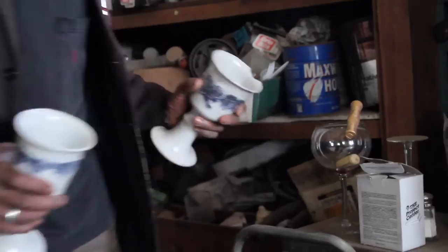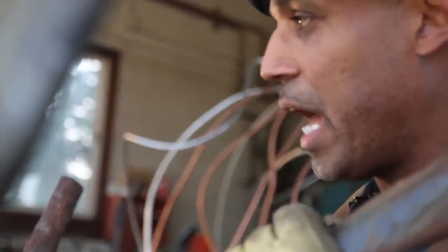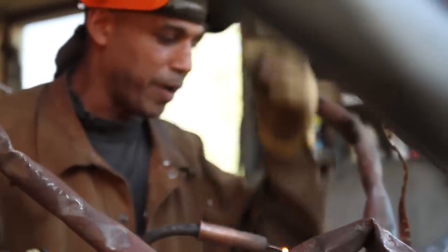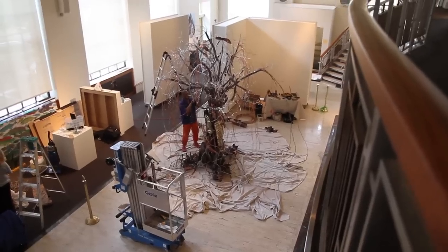What we do first is music and wine first. This piece in particular is called the Tree of Life of Water and it's part of this exhibition show that is called Fish Tale.